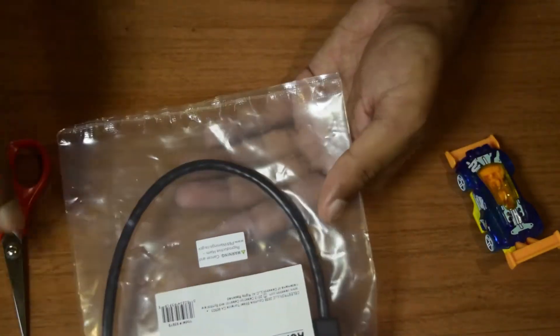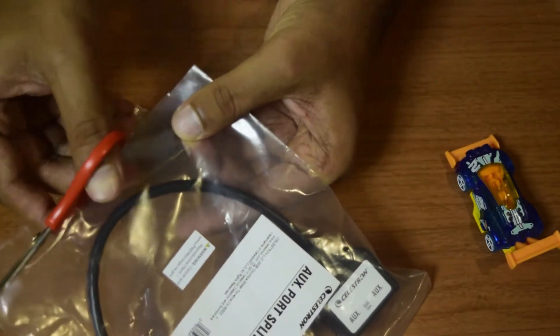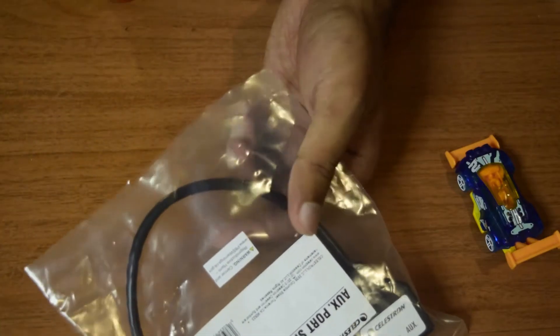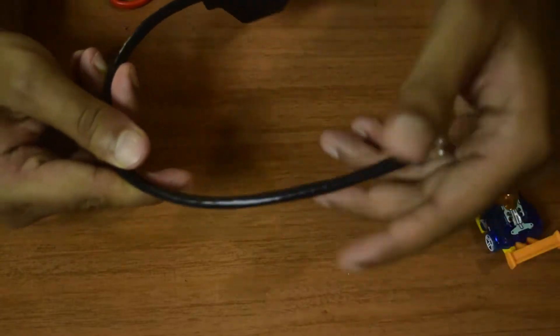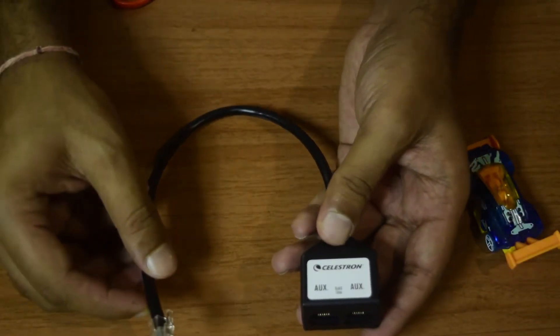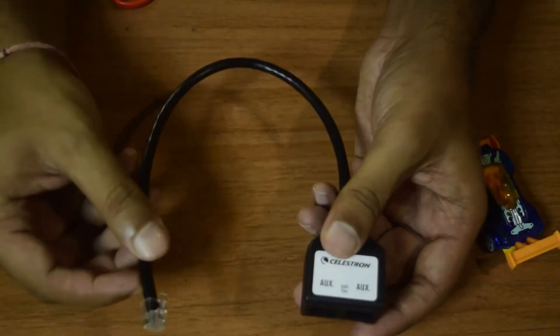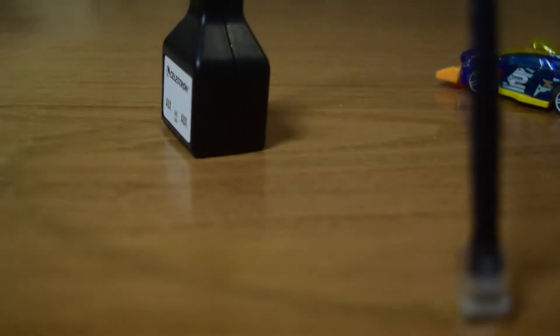So let's open this packaging. Inside the packaging you do not have any guides or information. This is a straightforward piece of equipment — it creates an extra auxiliary port on your Celestron computerized mount.